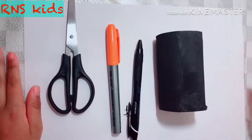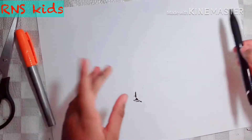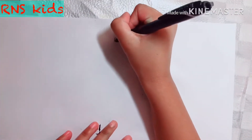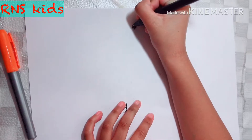All you need to do is just cover it all. Now we need the pen and the marker. Get the marker and draw a circle. I accidentally coloured it in, but you're not supposed to.